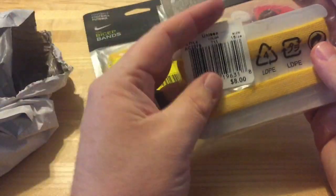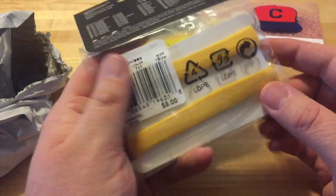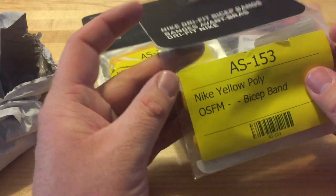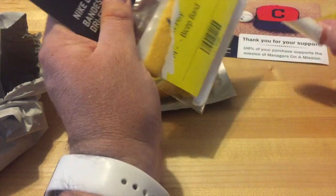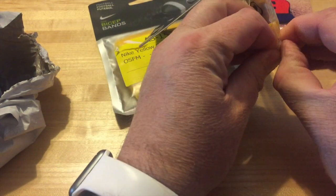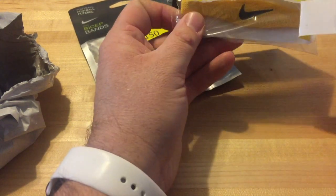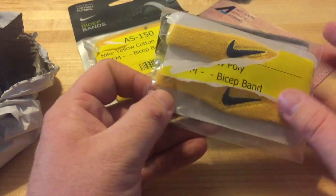The next thing I got is similar — I got Drop Fit bicep bands, the smaller version, in kind of the same color. They're Nike. Usually these retail for about eight bucks or so. I'm not a big fan of the sticker on there, but I thought this was just a different find. I was wanting to get these colors for our flag football team — we play, and you guys saw the video. Maybe I'll use these for our next game coming up in the next few months.